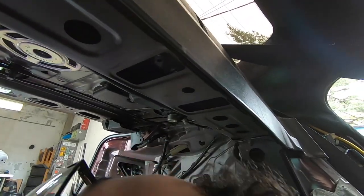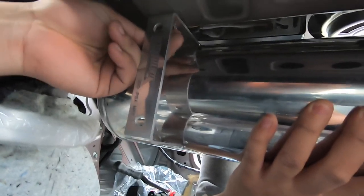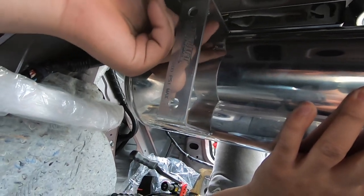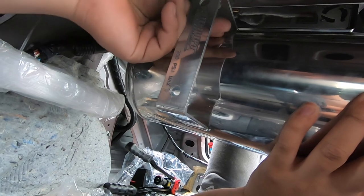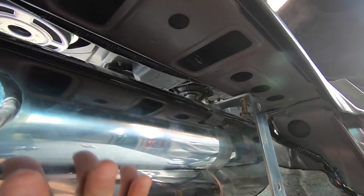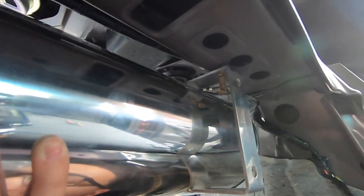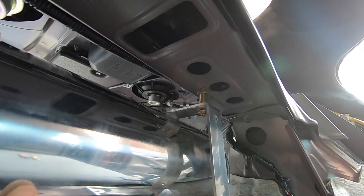Alright, where's that tank at? Let's put the tank — bolt it right in. I'm holding it, go ahead. They're bolted on there. I don't even need to make the bracket anymore, to be honest.